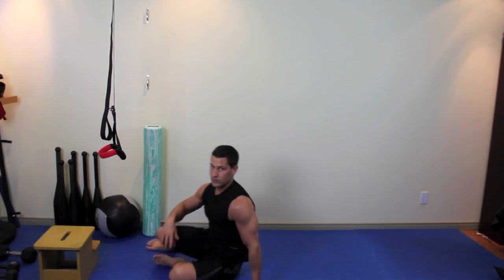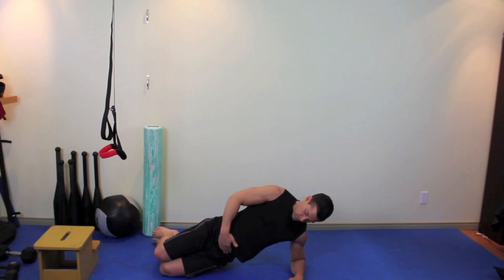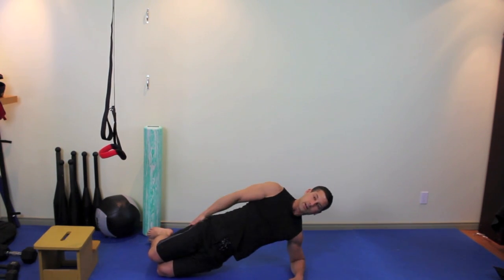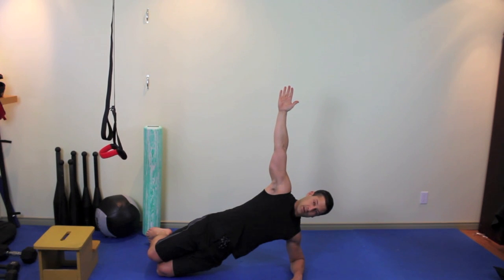After you've done 10 to 12 of those, roll to your side, get set up on your forearm, bend your knees with your feet back. Squeeze your glutes and bring your hips up off the mat so you've got a nice straight line from your head down to your knees. To make sure you get nice alignment with your upper body, point that free hand up towards the ceiling.